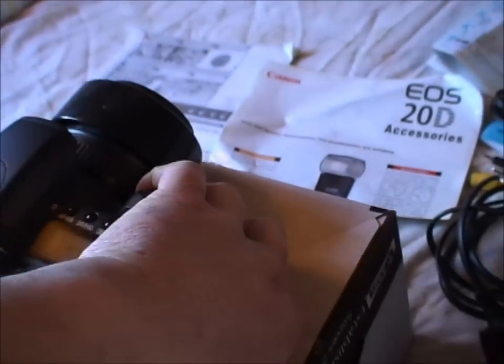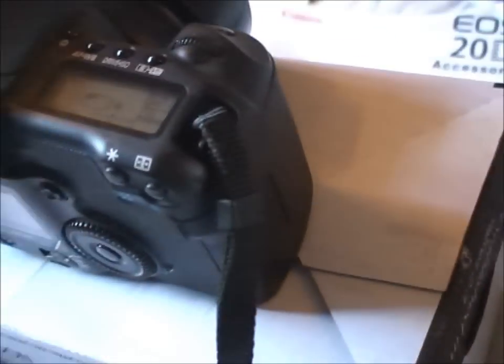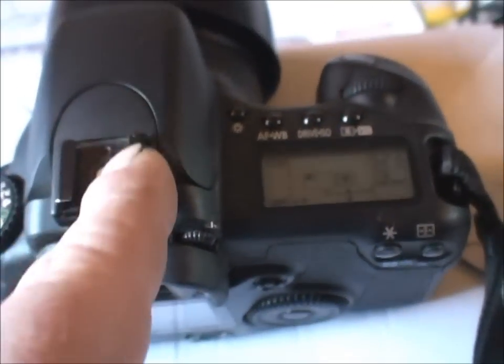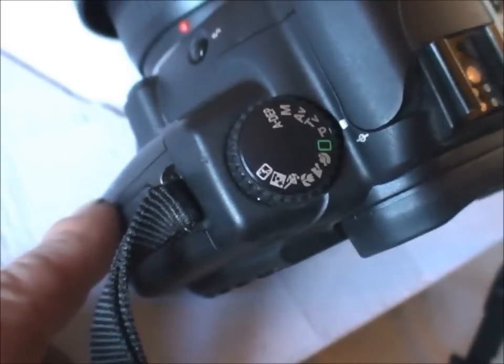I'll get the camera out with one hand. Here is the 20D — this is just to show the condition. It's fairly good. There is a mark somewhere — you can see there's one here, a little mark. I think there's a little mark on the top, and a little ding there. There might be one on the bottom there. All in all, quite nice order.